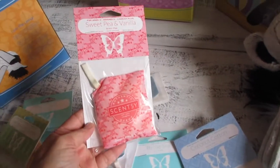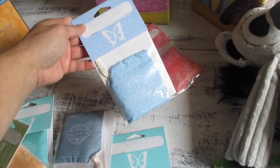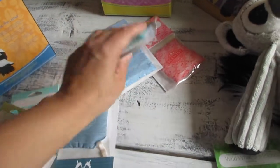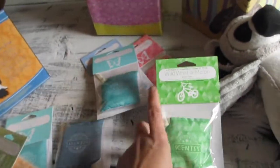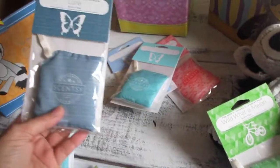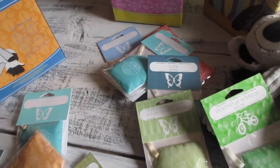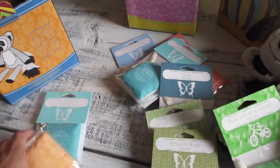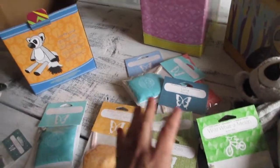I have: Sweet Pea and Vanilla, Cotton by the Sea, Wild Watermelon — which is part of the kids collection — Luna, White Tea and Cactus, Amazon Rain, and Kamu Kamu by the Sea.